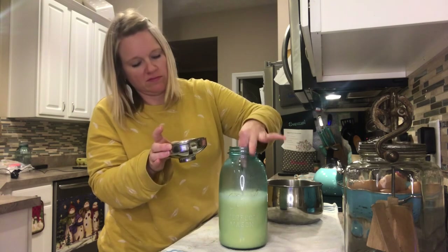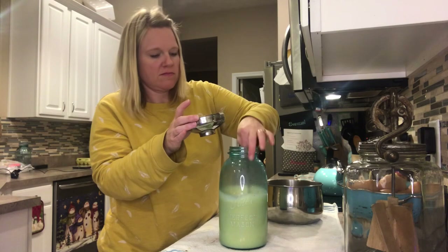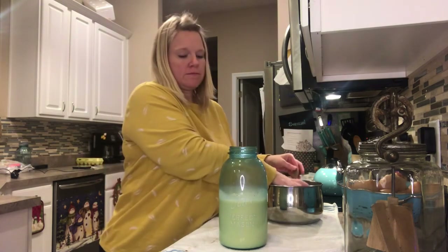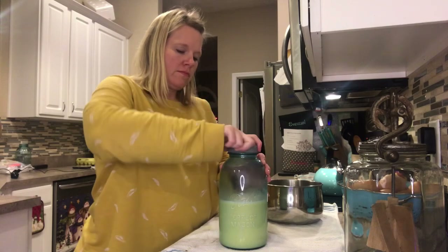I'm going to put this straight in the refrigerator to get it cooled down. It is pretty hot, and we're all kind of waiting impatiently for this to get done. We want to try it because it smells really good — it smells just like eggnog.